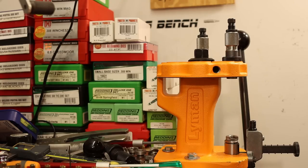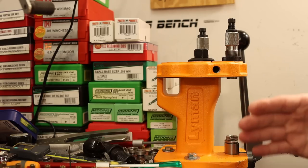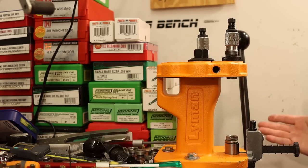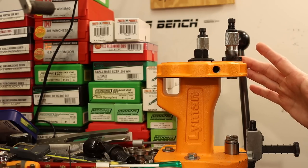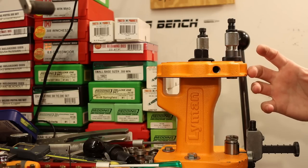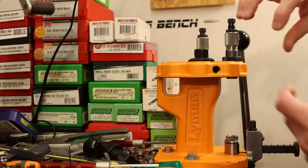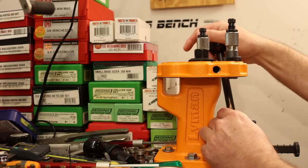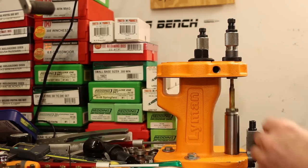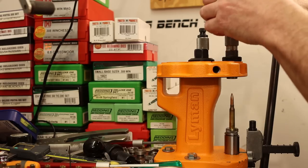I've measured out five charges with Staball 6.5, starting with the maximum charge in the Hodgdon load data of 26.8, and I'm going up in three-tenths of grain increments. So our heaviest charge here is 28.0 grains. I just want to go through and seat these five and see how they feel. They're all going to be compressed, but I think once we move up we're going to run into problems where it's just too much seating force - maybe even with a decent fitting seating stem we're going to start getting rings around our bullet or deformations. That's what we want to avoid.